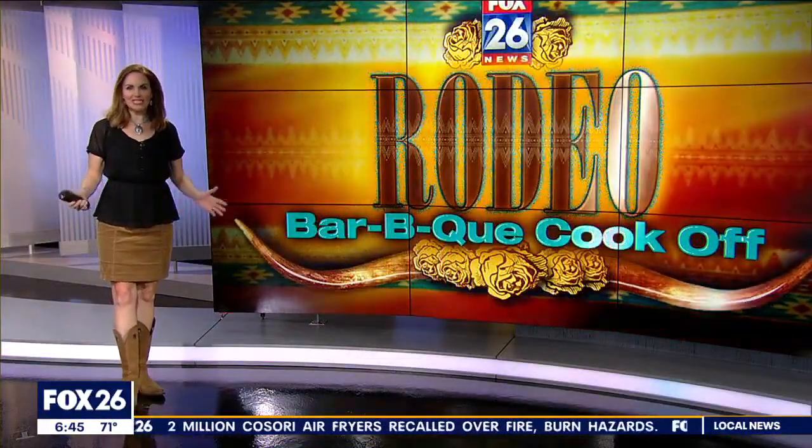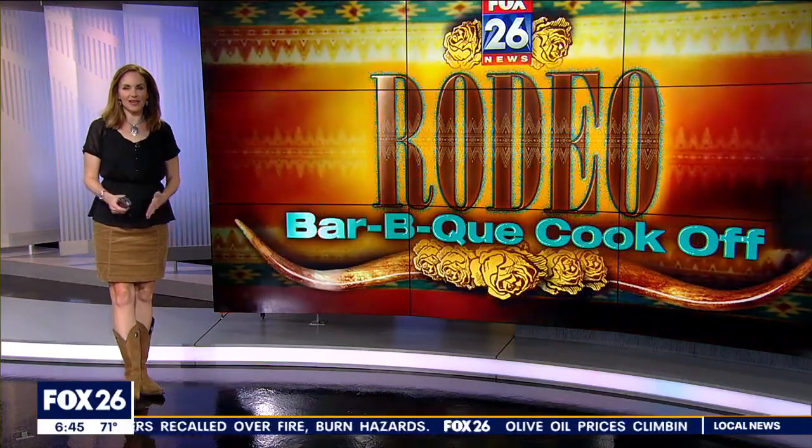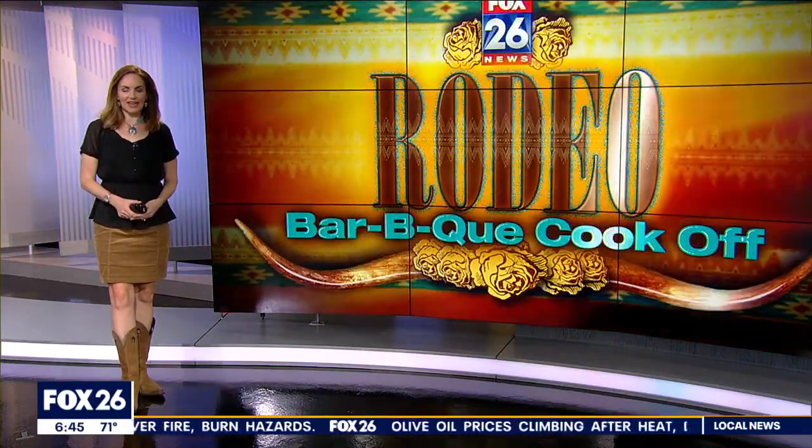Today is Go Texan Day — also day two of the World Championship Barbecue Contest leading up to the rodeo. This morning we've got Nate Griffin out at NRG Park. He is joining us live from one of the 250 tents. This morning he's with Firecraft Barbecue, who are cooking for WM — Waste Management.